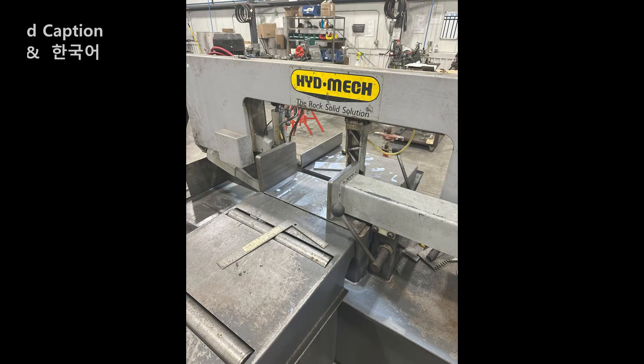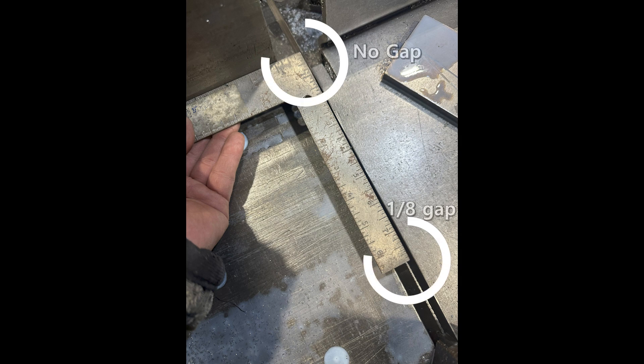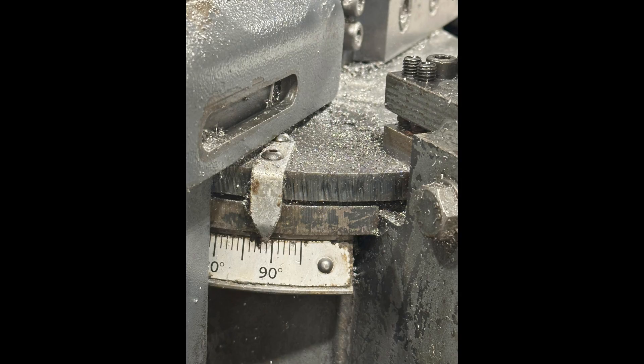Now it's time to take a look at the pipe band saw. I use a square to see if the blade is at the right angle. It is not — that's why the machine can't cut the pipe straight. The blade angle shows around 89 degrees. Somebody didn't put it back at 90 degrees after doing an angle cut.